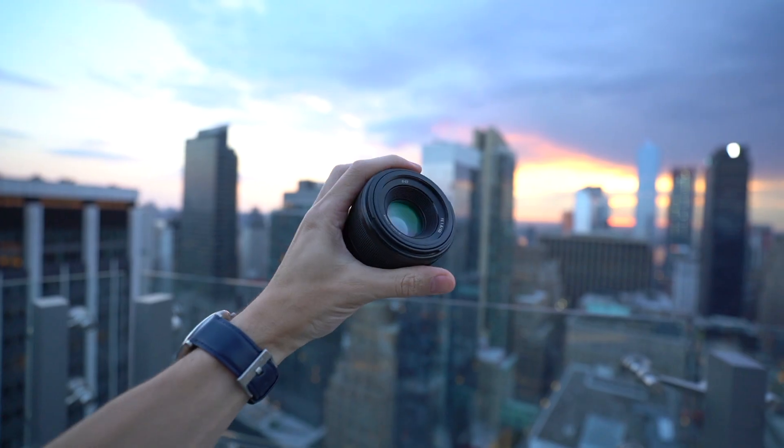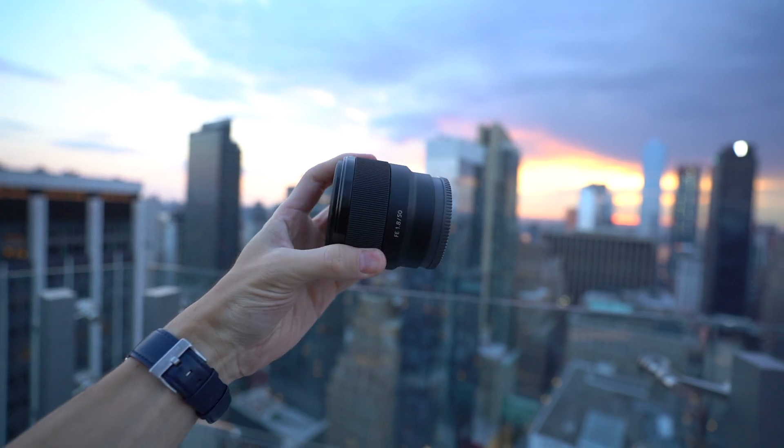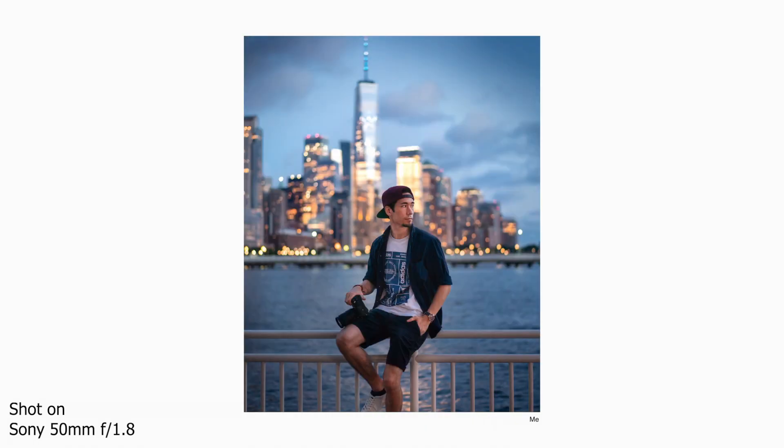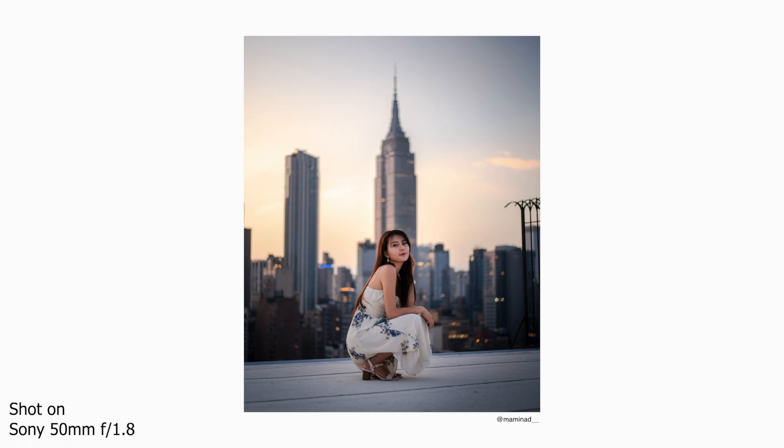Another prime lens I have is actually my only Sony lens — it's so cheap and so light. In my opinion this is a lens that everyone should have in their camera bag. It's light, it's cheap, it barely takes any space, and it comes in handy in many many situations. Especially if you're starting out in photography, this one is highly recommended.